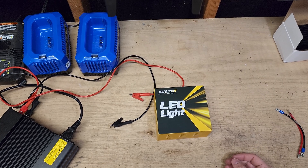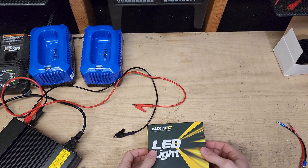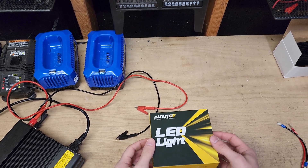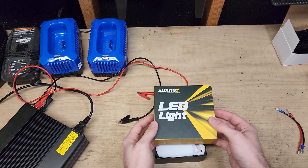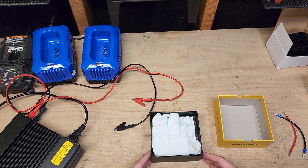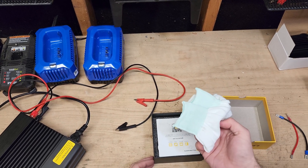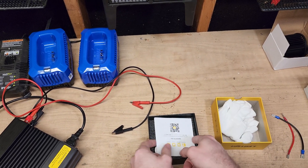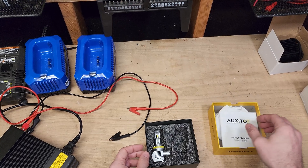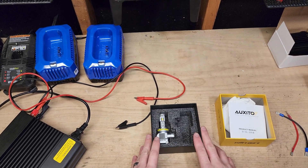Today we are measuring the Auxito LED headlight system. This is the Auxito Q16, a relatively new setup — I think it came out in December or October of 2021. It comes with some nice anti-static gloves and a manual. There's only one in here because I have the other one installed on my vehicle.